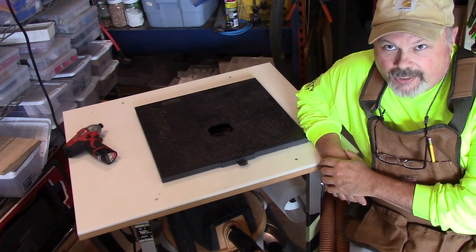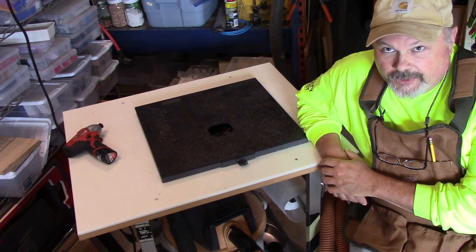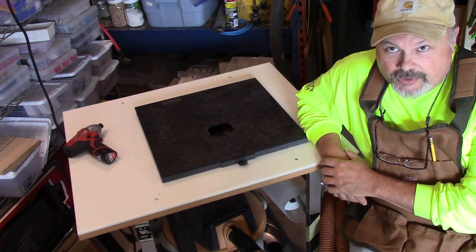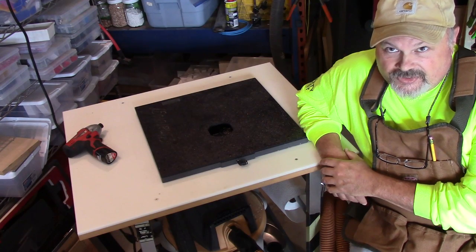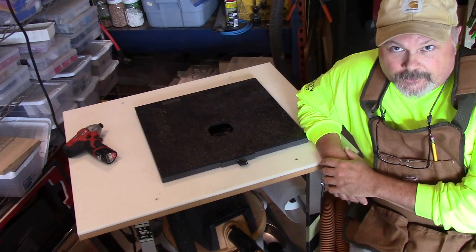Hello again my friends, Ray back at Cigar Climatology. Today we're going to talk a little bit about mounting the false back, or the separation between the formal humidor and the back of the humidor.